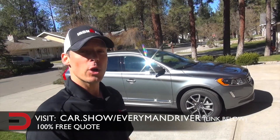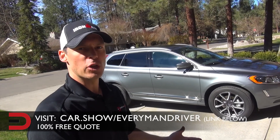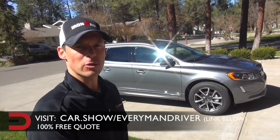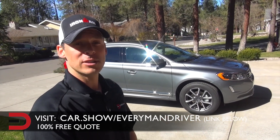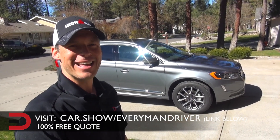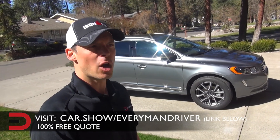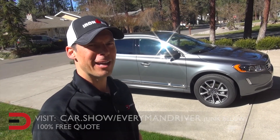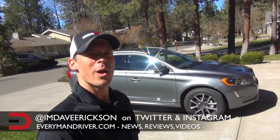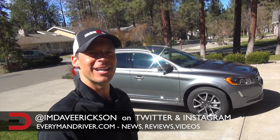The MSRP is just over $43,000, but with almost $9,000 worth of extras — namely the platinum edition — what you see here is just over $52,000. I'm going to drive it for a full week, give real-world MPG examples, and do a thorough investigation of the center stack and all the technology. Until next time, I'm Dave Erickson with Everyman Driver — thanks for watching this just-arrived video of the 2016 Volvo XC60 T6 all-wheel drive.